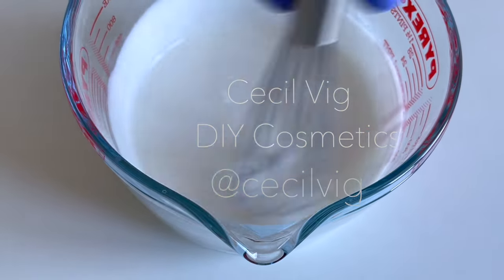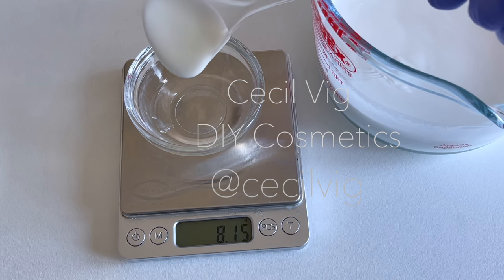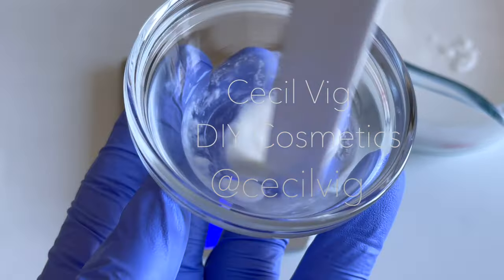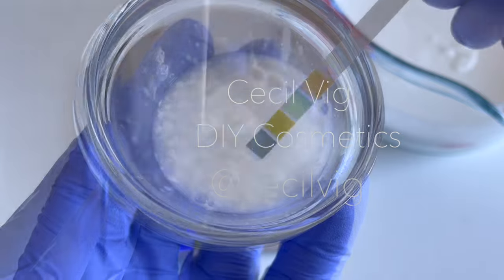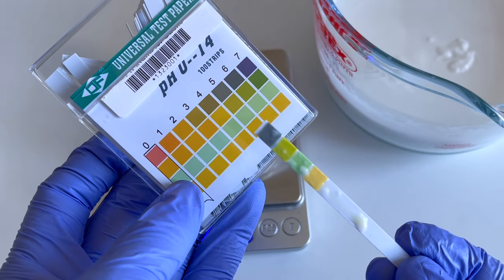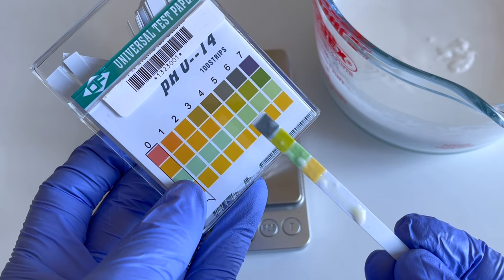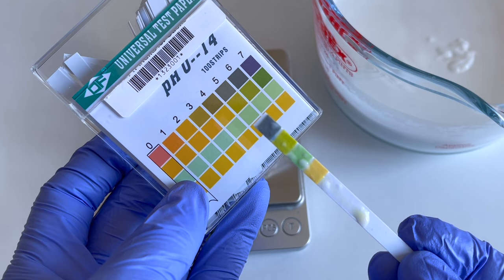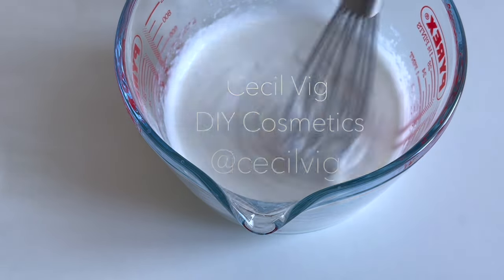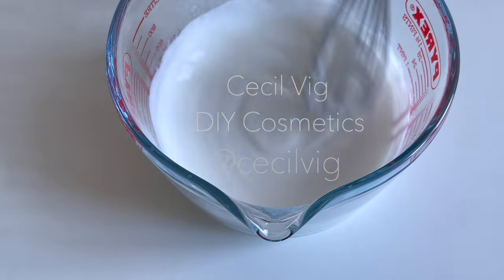As you can see, the emulsion gets thicker as it cools down. The next step is to test the pH value of the lotion. To do this, I add 2 grams of the lotion to 8 grams of distilled water, mix well, then dip my pH strip into the mixture for 10 seconds, remove it, and see where the pH value is. As you can see, the pH value is around 6. I wish to bring it down to around 5, so I add 0.05 grams of citric acid to the emulsion.